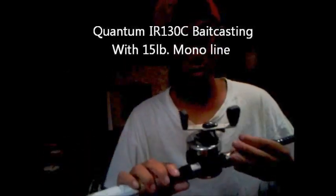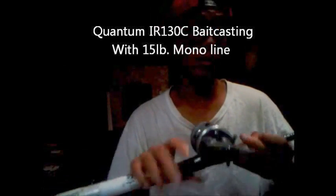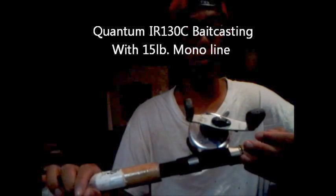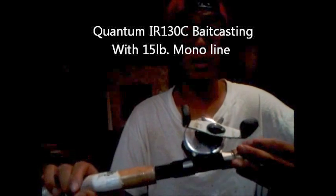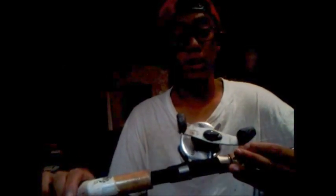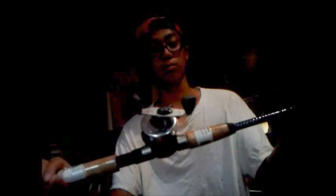This is a baitcasting rod, so this is a baitcasting reel. This is a Quantum Iron IR 130C. I don't think they make these anymore, but you can look it up online — I think they have one that's silver and one that's gold. This is very, very tough. I've dunked this in salt water many times and it hasn't failed me yet. It has a lot of scratches on it, but don't worry about that — it works perfectly.